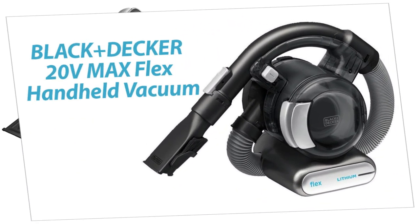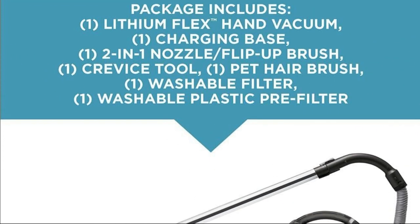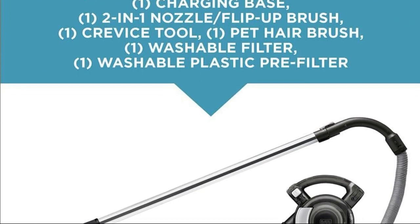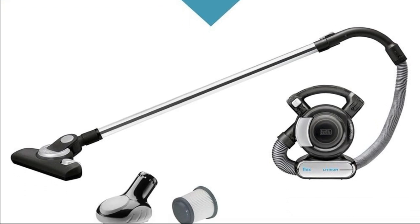Hey there, folks! If you've been struggling with those pesky messes at home, especially if you have pets, then you're in for a treat today. We've got the Dustbuster 16V Lithium, and it's ready to tackle even the most challenging cleaning tasks.